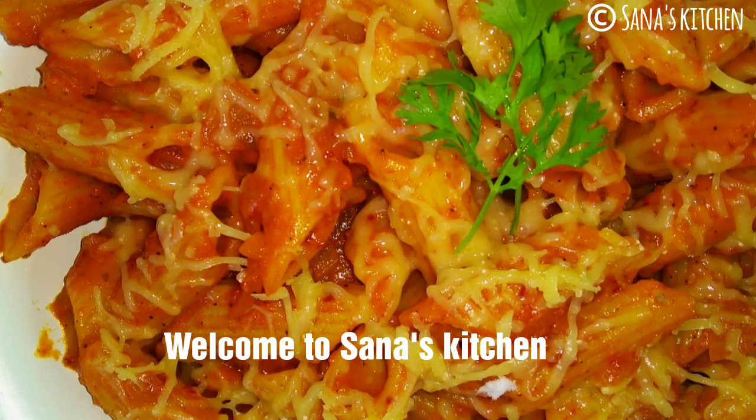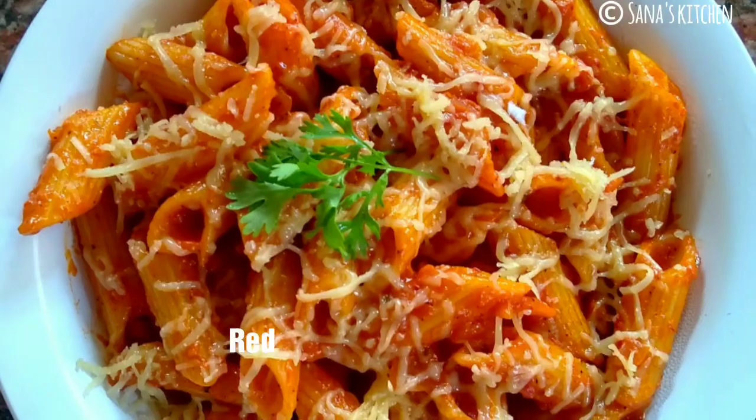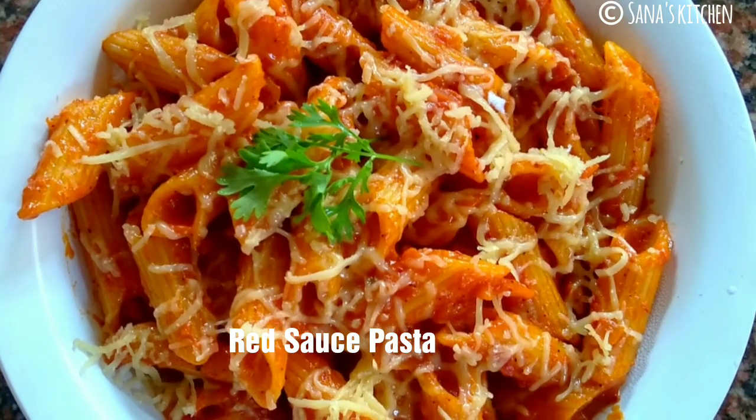Hello friends, welcome to Sana's Kitchen. Today I am going to make red sauce pasta.